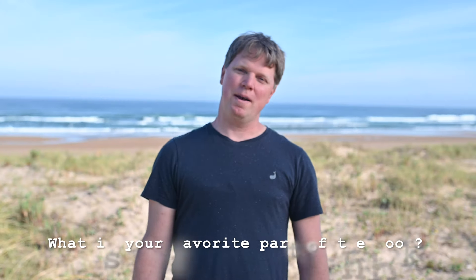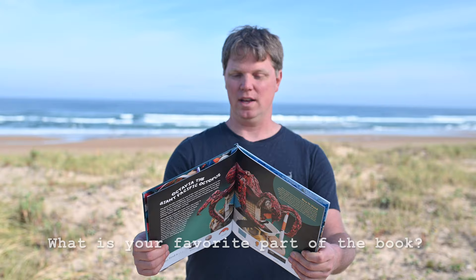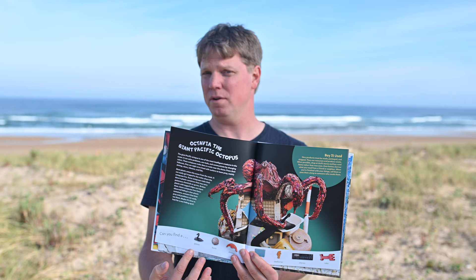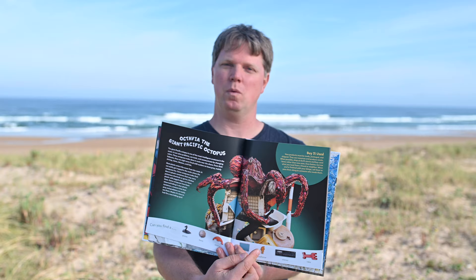My favorite part of the book is that it's also a game. On this page you'll see that along the bottom there are all of these different common household items that you might find in your own house that are made out of plastic. What you have to do is look for each one of those items in the sculpture.